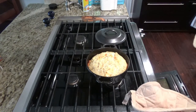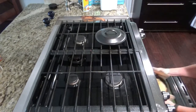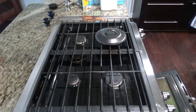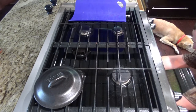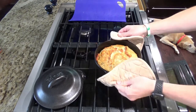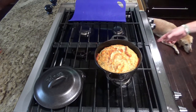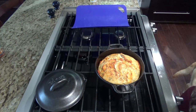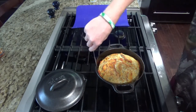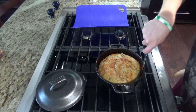Now remove the lid and place it back in the oven for another 15 minutes. After 15 minutes in the oven it should be ready. You may have to go around it with a knife to get the cheese that's stuck to the sides.